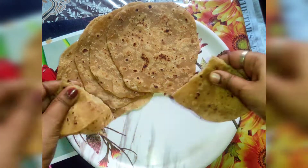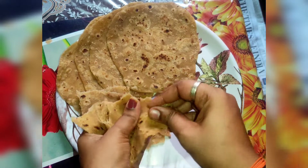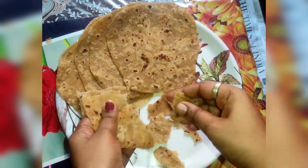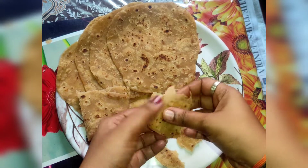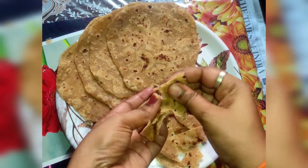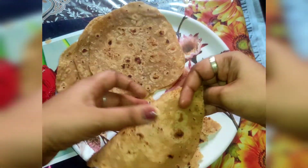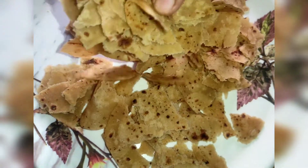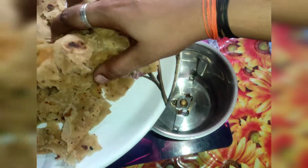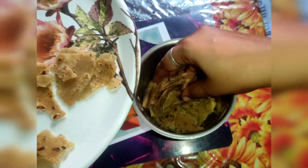So we add maricotti candy, put it in the jar, and transfer it to the jar.